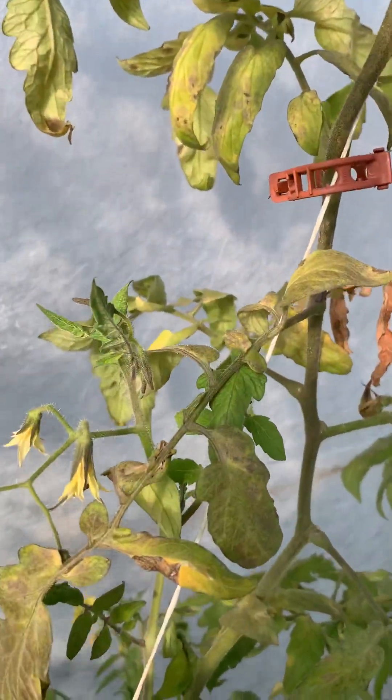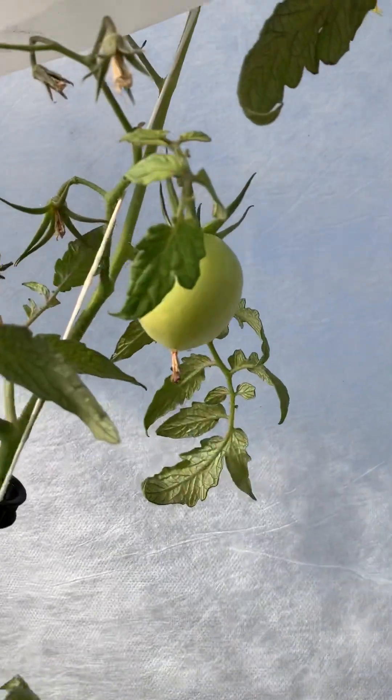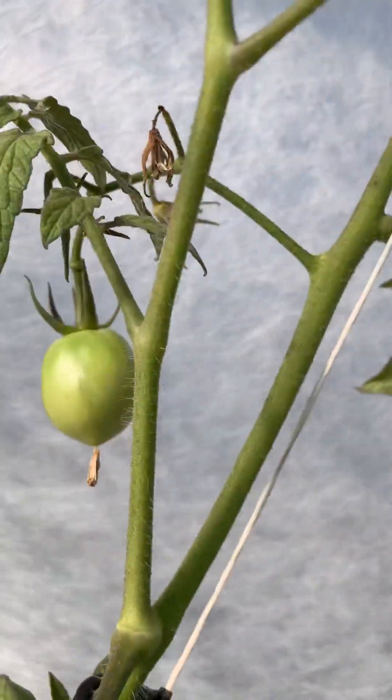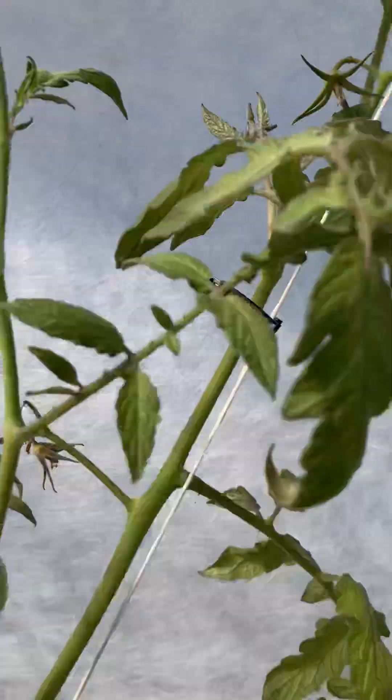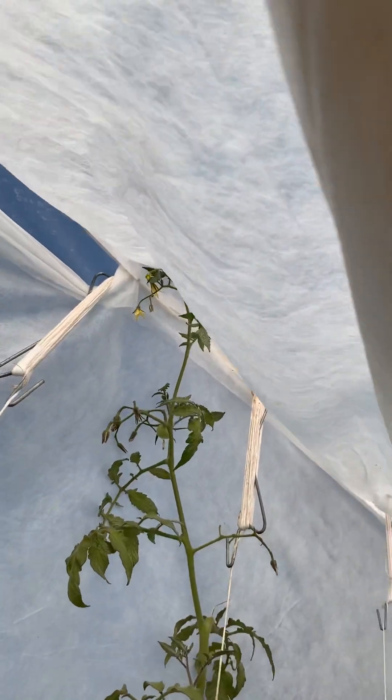But look here — a little bitty tomato, a little bitty tomato, etc. And these go all the way to the top.